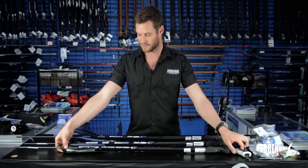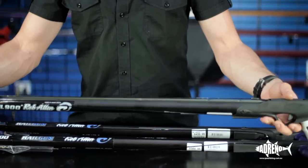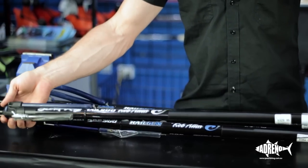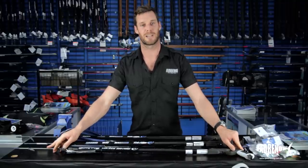Starting off with our Scorpia — their entry level range — it comes with the plastic line release, plastic trigger, single band design, closed muzzle and 7mm shaft. Perfect for hunting small to medium sized fish.